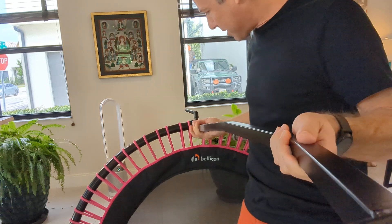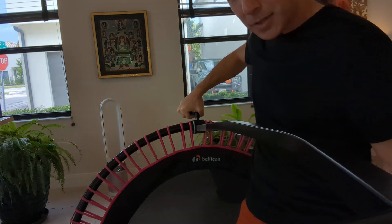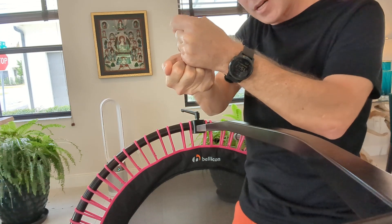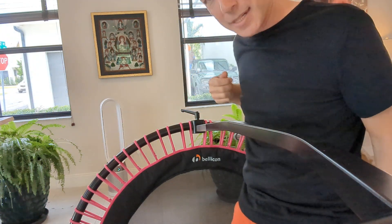As it's in here, the bar goes all the way through. Then you tighten the bar, and what it does is it takes that silver piece and pushes it up against the two black parts of the bellicon frame and makes it tight.